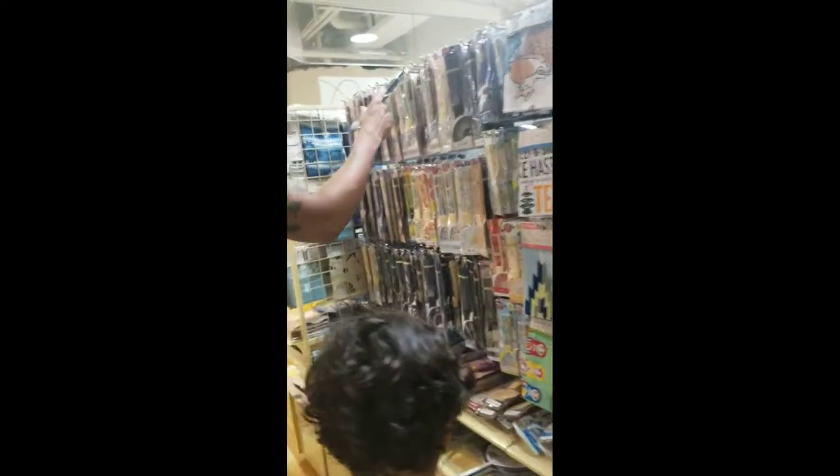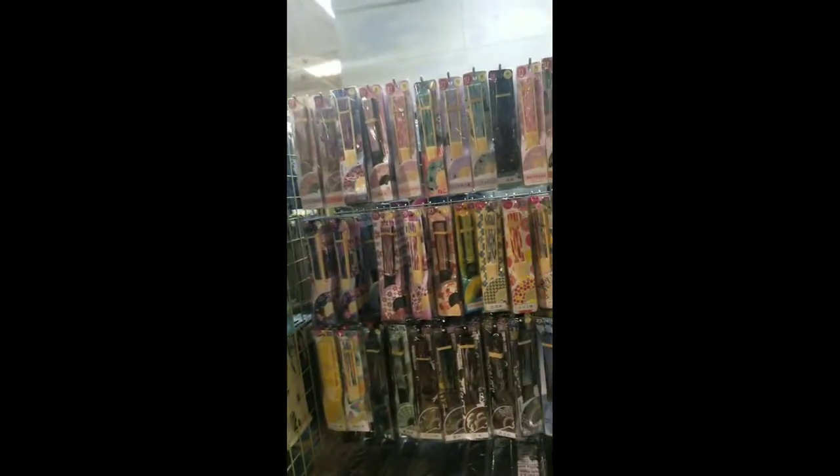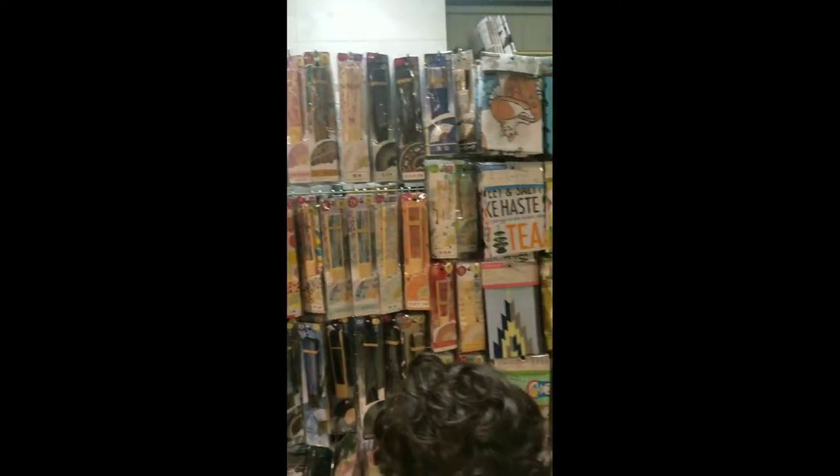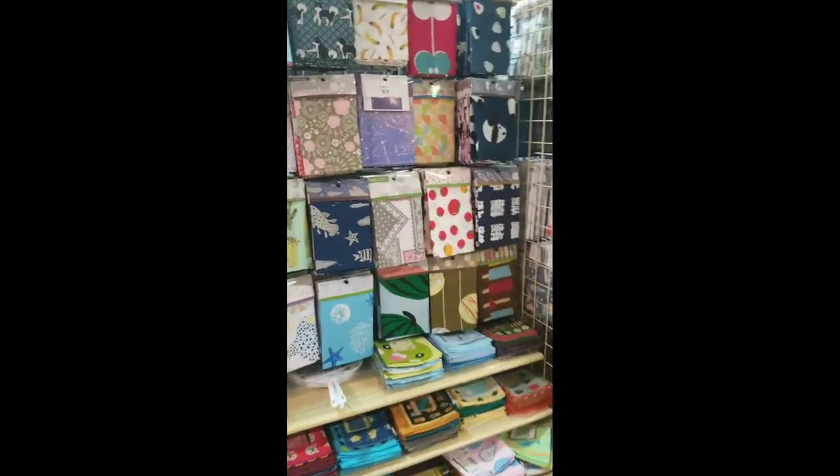So now we are at Serie, which is here on the 7th floor of Twinkle. It's kind of like Daiso but different.